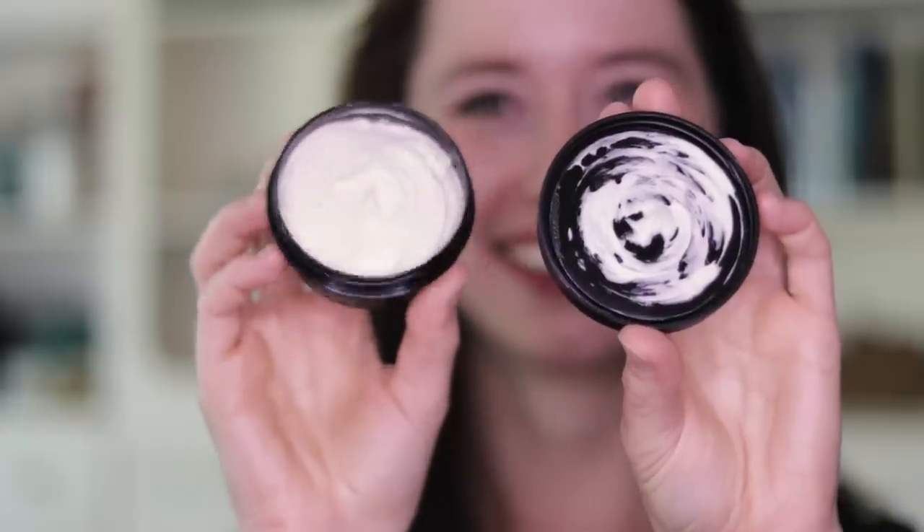Hey Bees, I'm Marie from Humblebee and Me, and today we are going back to basics with the gorgeous super simple whipped shea butter. A couple months ago I shared a super simple moisturizing lotion formulation on video, and so this is sort of in that same vein — it's all about whipped shea butter body butter.